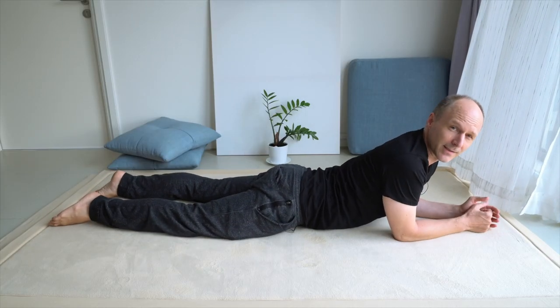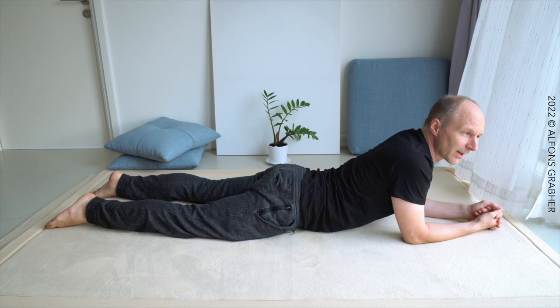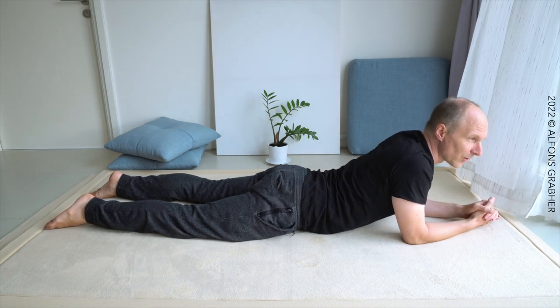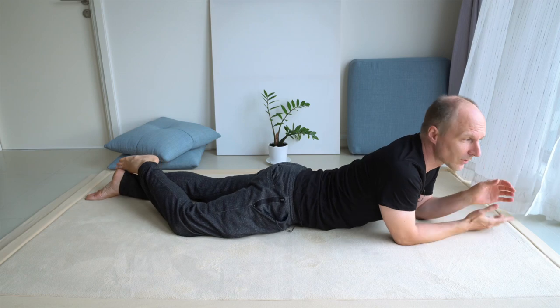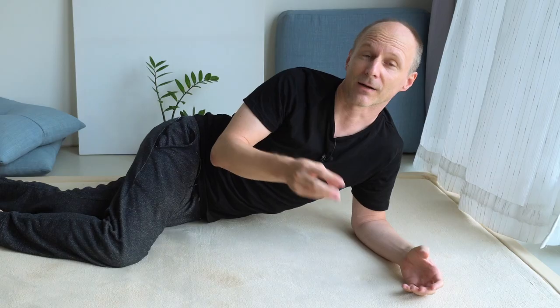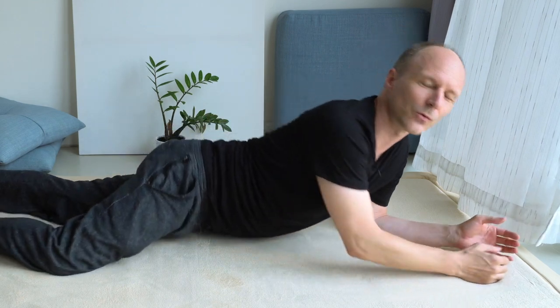Hello! We will jump right into the lesson and take up where we left off last session. In the last session we were on our front side, propped up onto the elbows, lifting and lowering the spine in between the shoulder blades — moving the spine, not the shoulders. This created marvelous effects: a really good feeling for the shoulder blades, shoulders, chest, upright walking, the legs — everything improved. But there's no limit to improvement. A few movements can already make a big improvement, but how good can it get? So let's add a few movements to what we had last session.